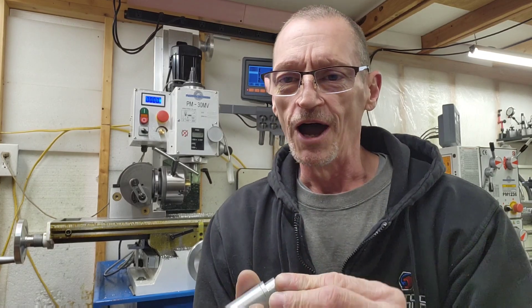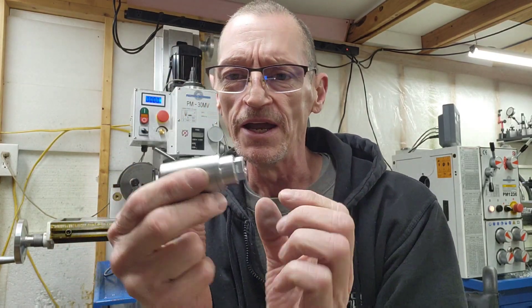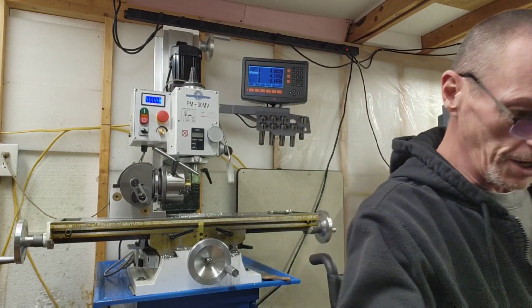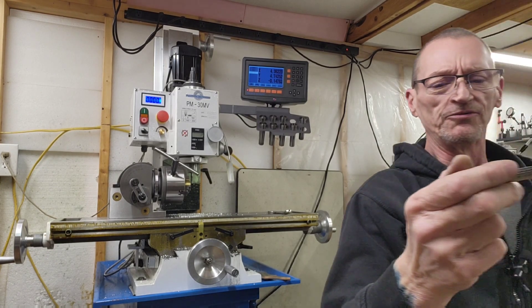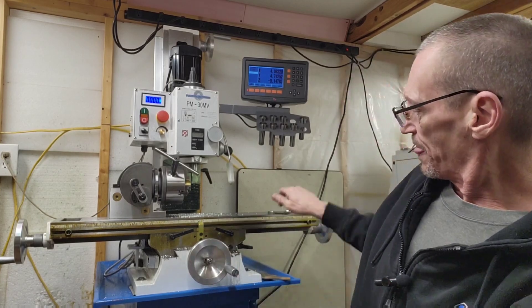We just saw the time-lapse of me putting the hex on. There's the hex — nice and pretty. It's 5/8. The wrench is right here. That's 9/16 — right here. We'll test it real quick in front of you.